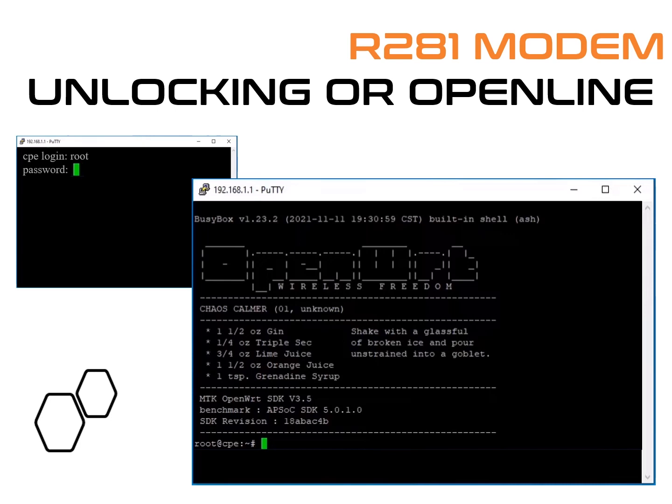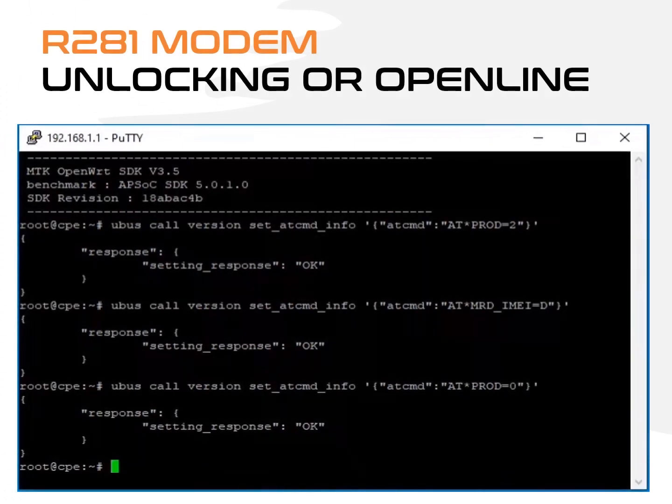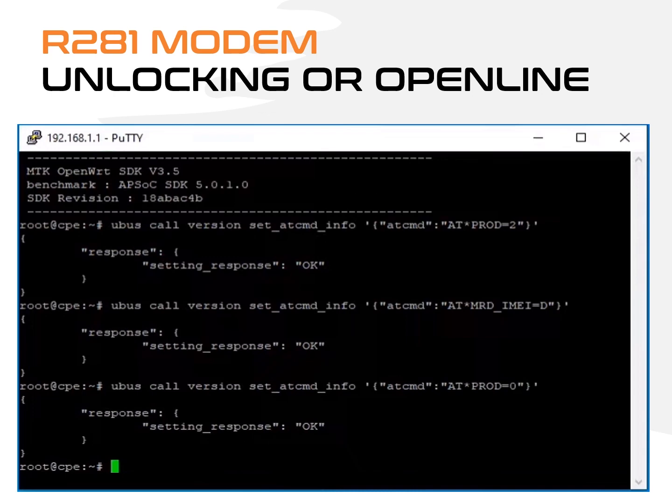Under CPE Login, enter Root and press Enter. Under Password, enter $password123 and press Enter. If successful, it will display the OpenWRT screen. Copy and paste the first code and press Enter — if successful, the setting response is OK. Copy and paste the second code and press Enter — if successful, the setting response is OK. Copy and paste the third code and press Enter — if successful, the setting response is OK.